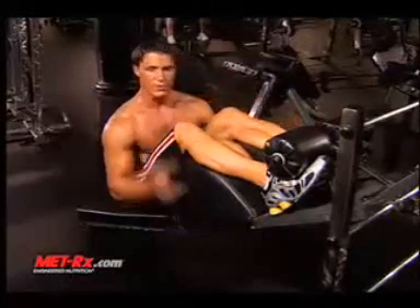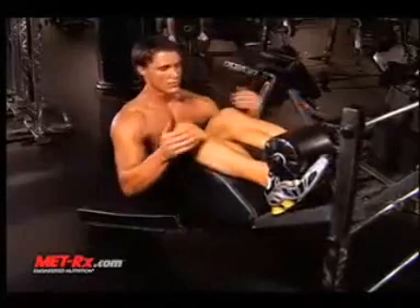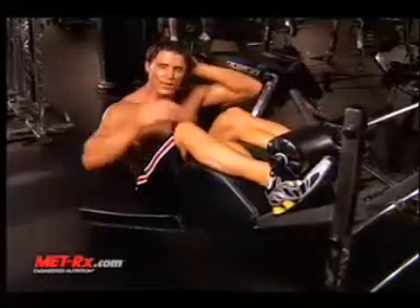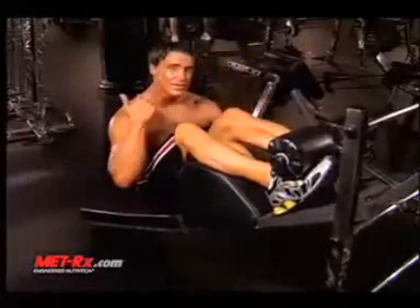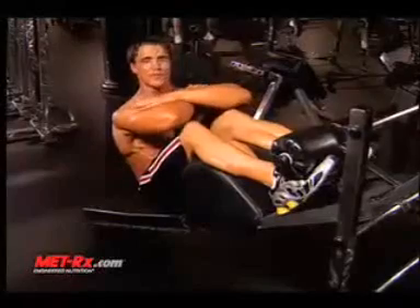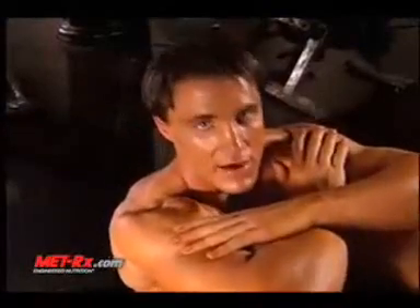Incline sit-ups work the upper abs. Never put your hands behind your neck — when your abs start failing, you're going to start cranking on your neck and it's going to cause neck problems. Bad way to go. Put your hands across your shoulders right here. You're going to go down until your shoulder blades touch and come back up. It's a touch and go — keep stressing your abs the entire time. This is how it looks.